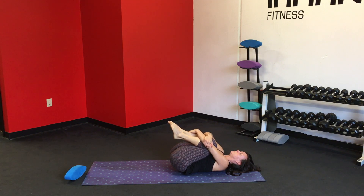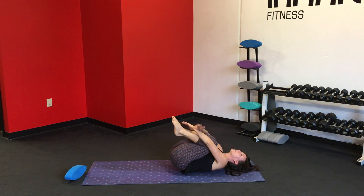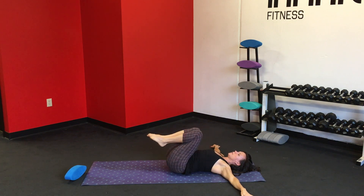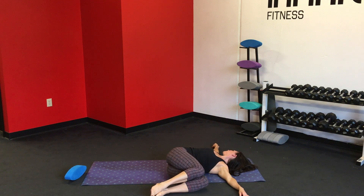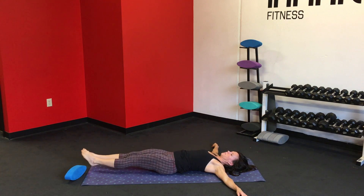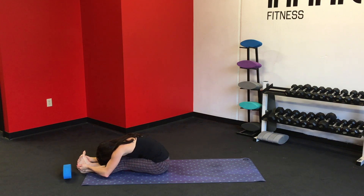Inhale. Exhale, extend the arms out over the head, make the body as long as you can, complete the inhale. Exhale, pull the knees back into the chest, wrap the arms around the knees. Inhale. Exhale, reach the arms out to either side of you, back into that T shape. Take the knees to the right and shift the gaze to the left. Inhale, back to the center. Extend the hips out in front of you, reach the arms up over the head. Inhale. Exhale, flex the feet, roll it up, sit tall into your staff pose. Let's do one more forward fold to loosen up, relax the back hamstrings.